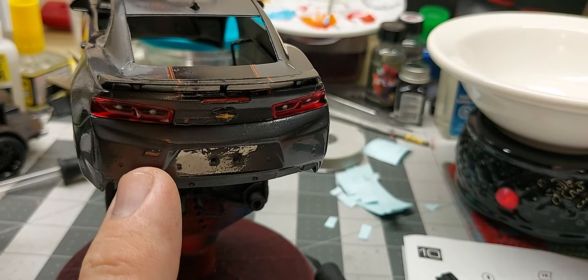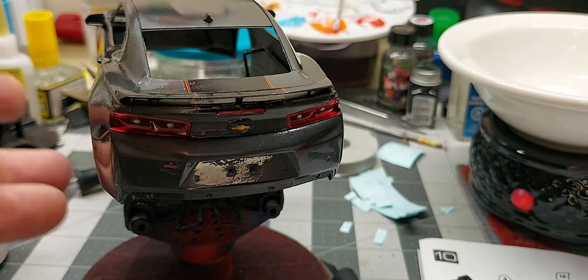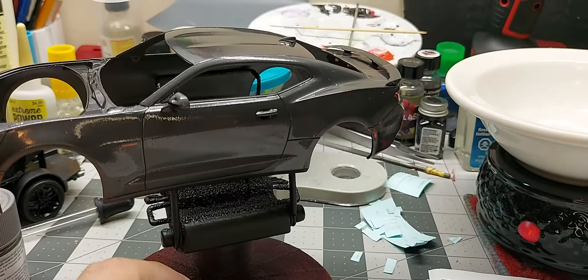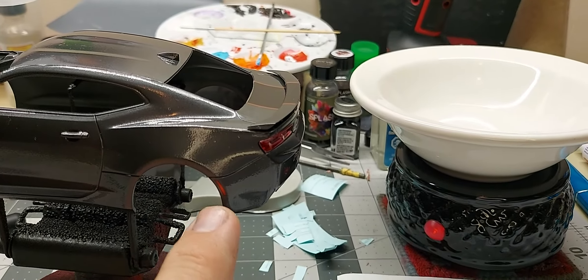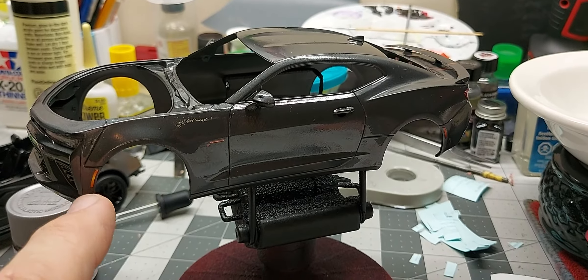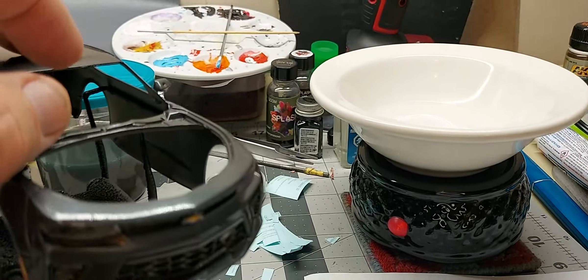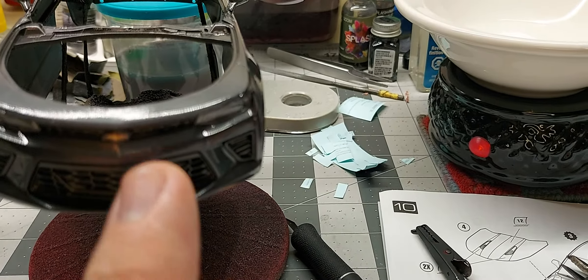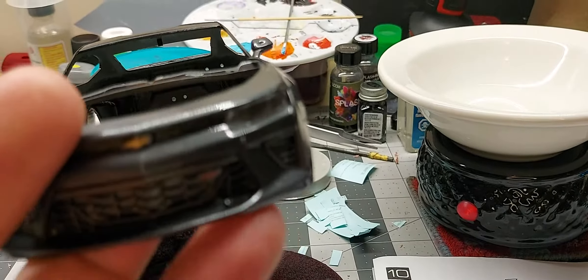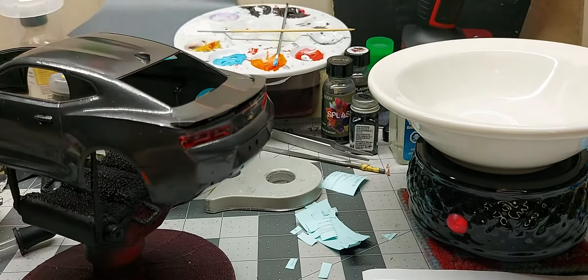So we've got decals — the cyclops is a decal, these are decals, that's the spoiler. You've got a decal there, decal here, the 50th anniversary — another decal there — and it's the same on the other side. Got a decal for the SS and the Chevy emblem, the bow tie. I'm going to give this another clear coat tomorrow.